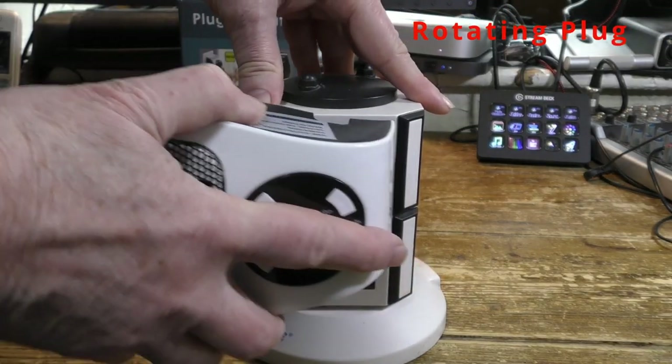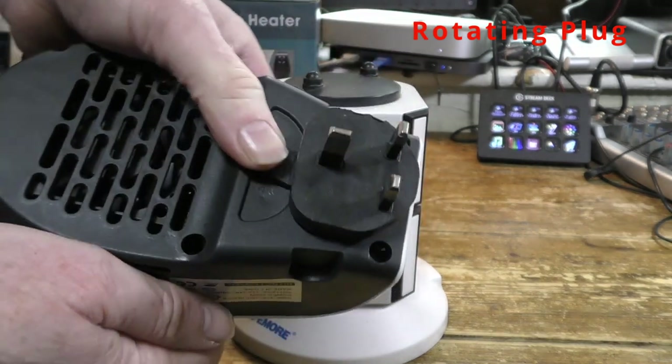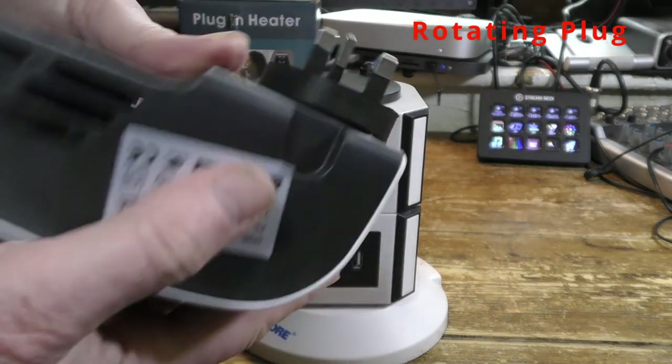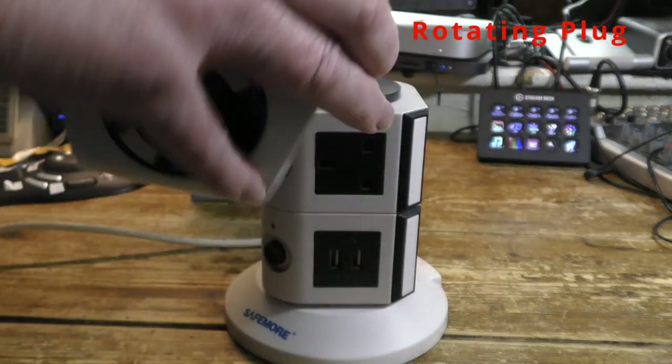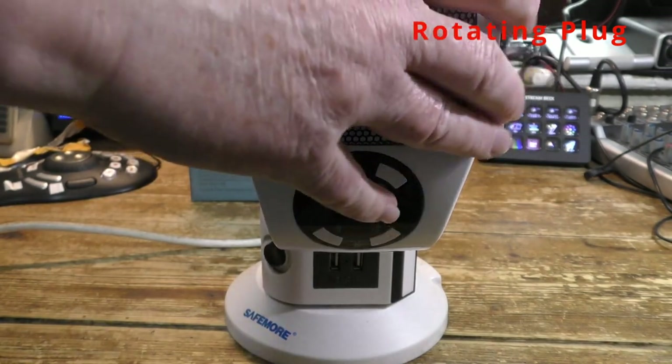To change the plug orientation from vertical to horizontal, just press the button and turn the plug. It doesn't rotate 360 degrees, so you may have to turn it back first. When you plug it in, it may slide slightly, but there are some locks in place.